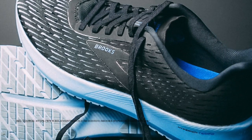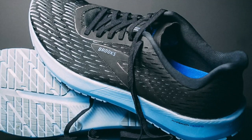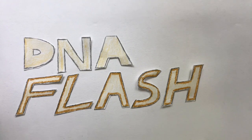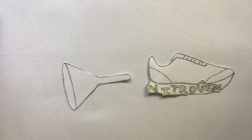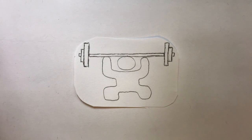Brooks' other shoe, called the Brooks Hyperion Tempo, has DNA Flash, which is a much more responsive foam and got a ton of great reviews. Thus, Brooks decided to use this foam in the Brooks Hyperion Elite 2 instead. DNA Flash is nitrogen infused EVA — it's a little bit squishier and provides a great responsive ride. DNA Flash is also more durable, so you can expect more miles out of the Brooks Hyperion Elite 2.